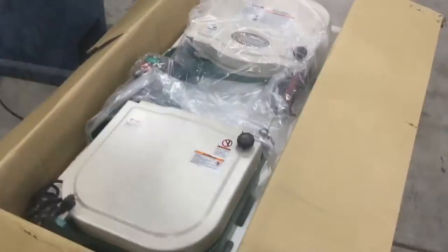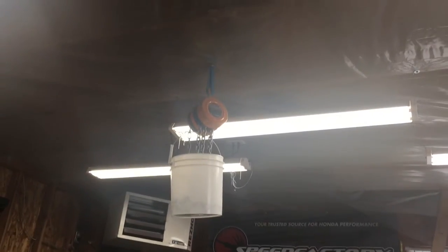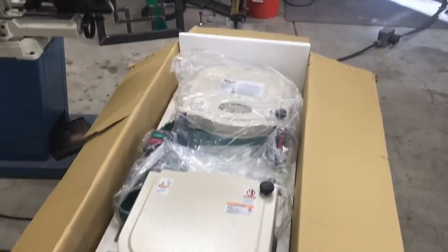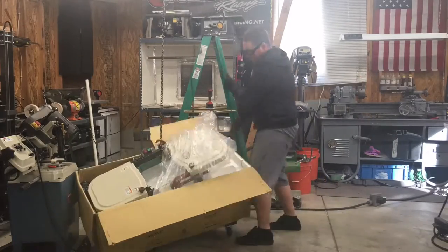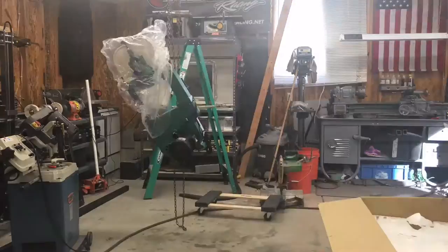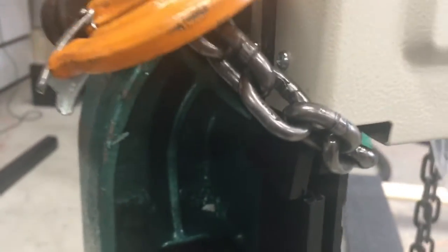Like I said earlier, I'm gonna put a strap around the neck right there and use my little one-ton chain hoist to pull it out of the box. I don't have anybody here to help me move it. And like me being a dumbass, I thought this was metal and it's plastic — it shattered immediately when I picked it up.